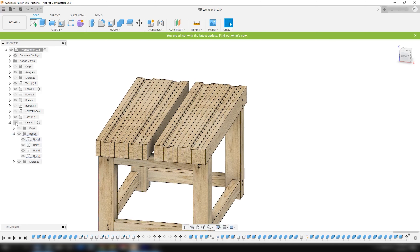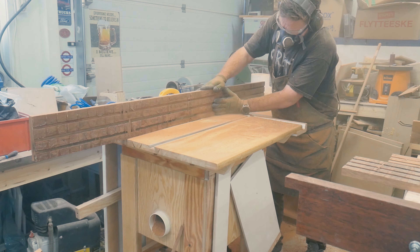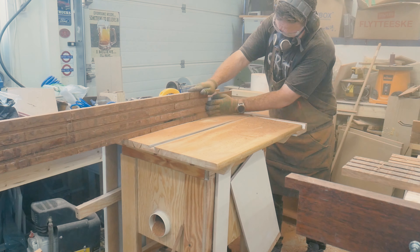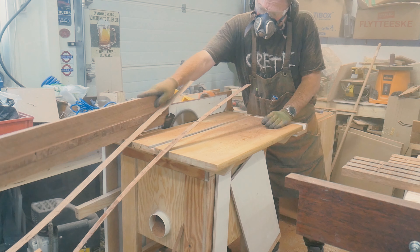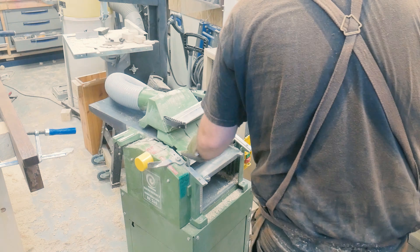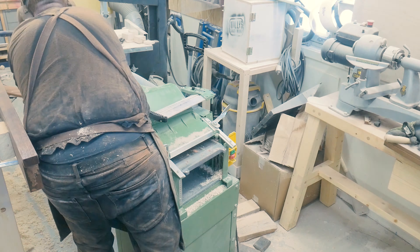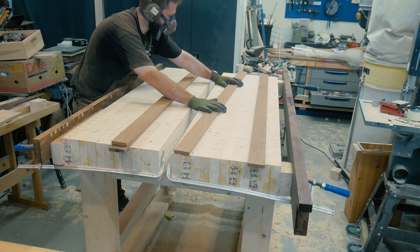I made this table saw in another series that I will link down below in the description and in the right-hand corner info tag. First I made both long edges straight using my table saw fence, and then took off the slots or ridges on the floor plank undersides. This gave me a straight plank that I could pass through my thicknesser multiple times to get them straight and to the desired width. This gave me 4 planks that would make up my inserts.